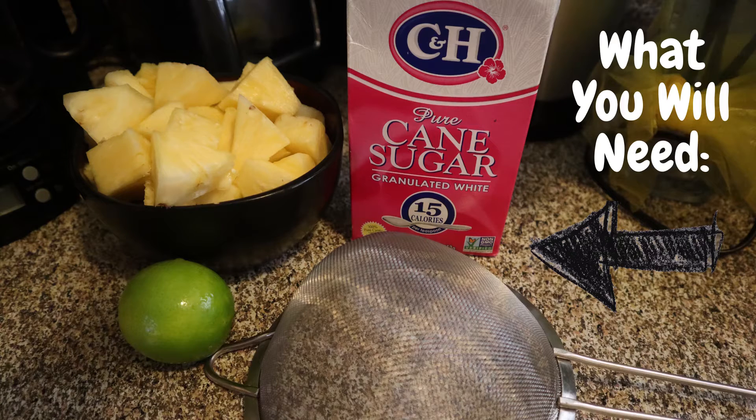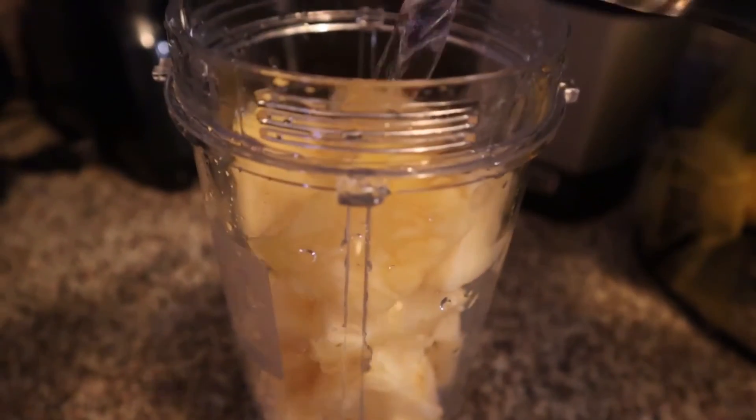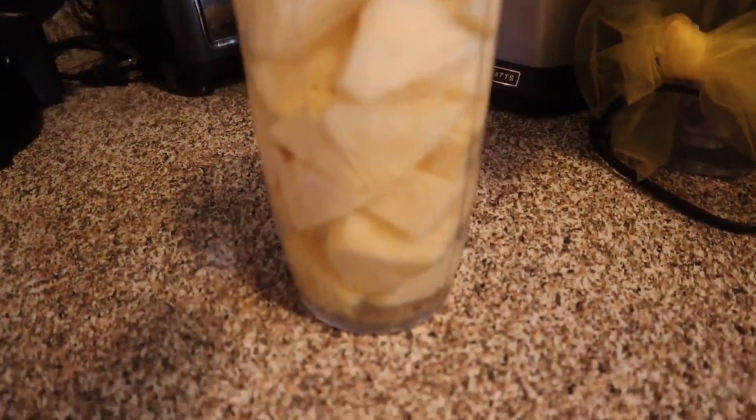First, we're going to make our pineapple water. We are going to cut our pineapple into small cubes, then we're going to add some water, sugar, and lime and put it to blend.